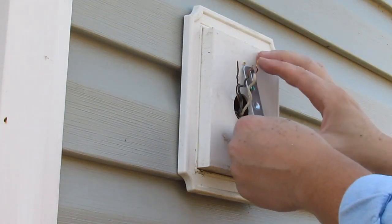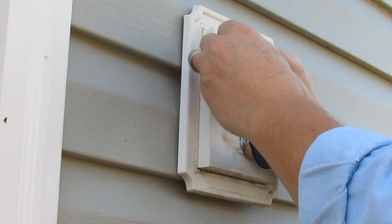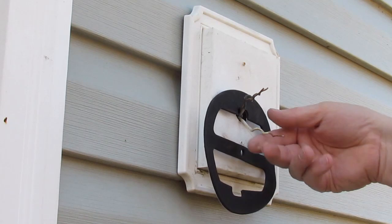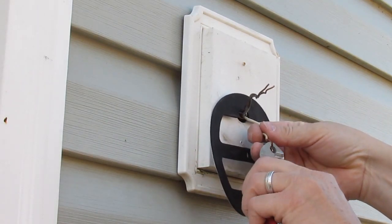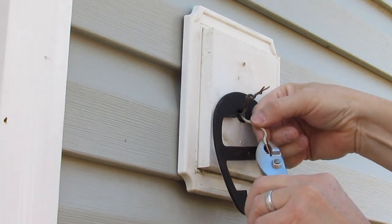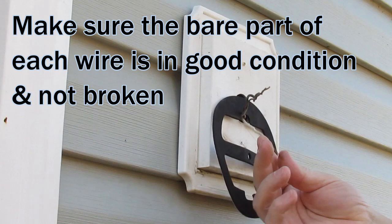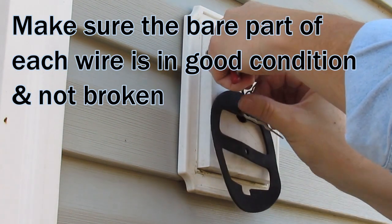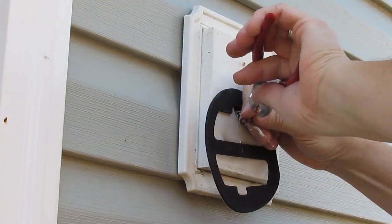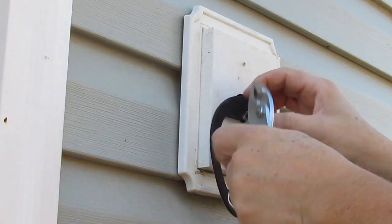Then I'm going to mount this so the gasket will center up. Now if your wiring has been used already and you've got enough wire there to just clip it off and start over, that's what I would do. If you don't, then just straighten it out as best you can without destroying the insulation. A lot of times you can pull some slack out. I'm kind of halfway in between here, so I'm going to do a little of both — I'm going to straighten that out and then clip it off and clean it up.